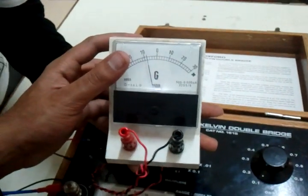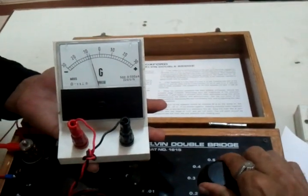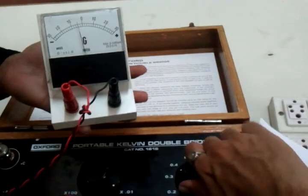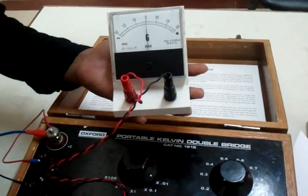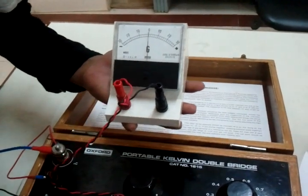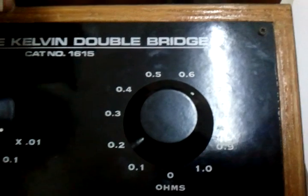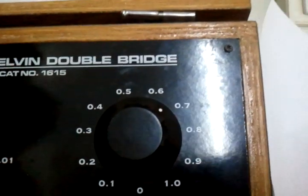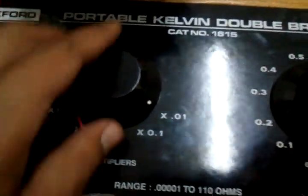This is your first tabular column. I have set it to 0.1 ohms — you can see the deflection here. I am going to vary my resistance and bring it to a position so that it comes to zero. Now it is at zero, but we need to press the button again to confirm there is no deflection. See, however much I press, there is no deflection. So the corresponding resistance value of 0.6 ohms plus 0.7 ohms plus 0 ohms is correct for the P-by-Q ratio of 0.1.